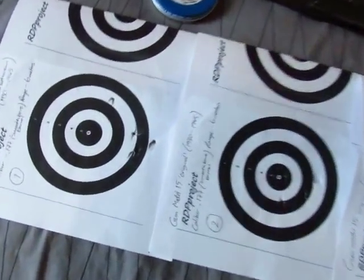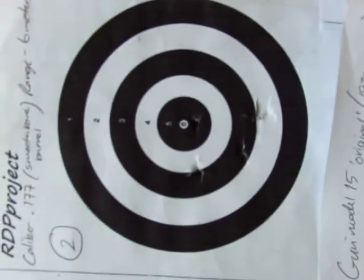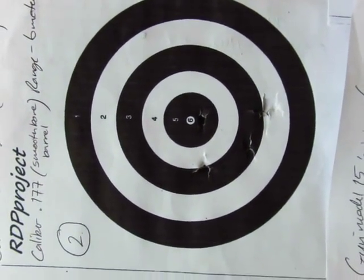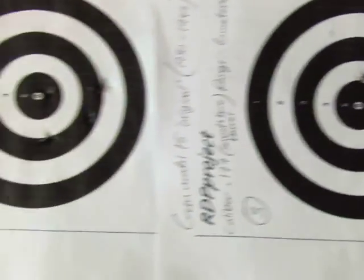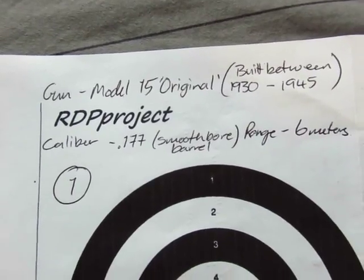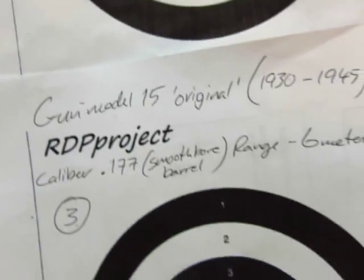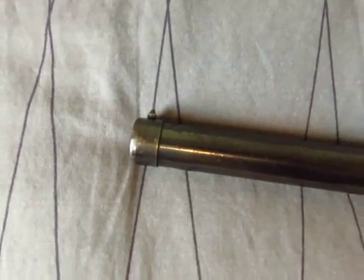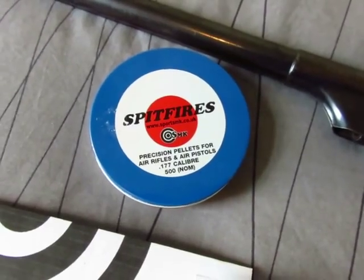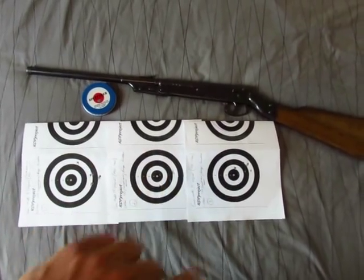Okay, there you go. Target one — it's high and right. Target two — middle right. Target three — a little bit high and right. What I forgot to mention was that was with open iron sights using some cheap Spitfire ammo. So I'll email photos of the three targets to you.